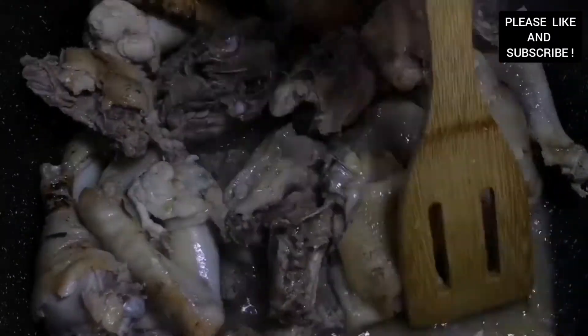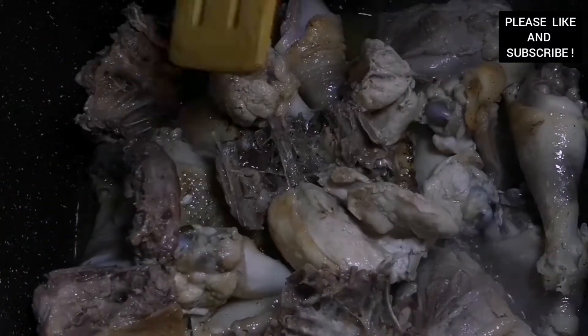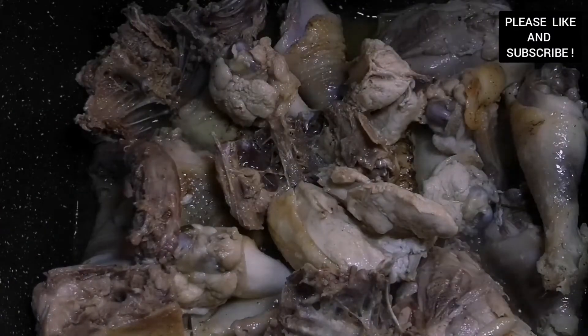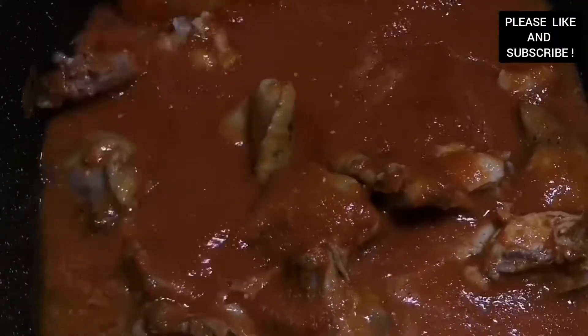Our chicken has been cooking for about 15 minutes and you can see all the natural water from the chicken — it's very flavorful because of the salt we seasoned it with. This technique also helps the chicken to be very tasty before even adding your tomatoes. Now we're going to add our tomato blend, mix everything together, and leave it to cook for about 20 minutes.